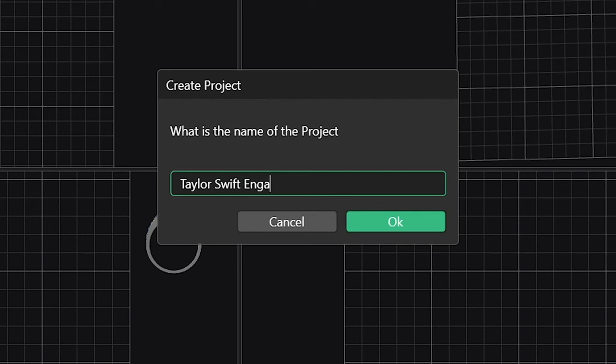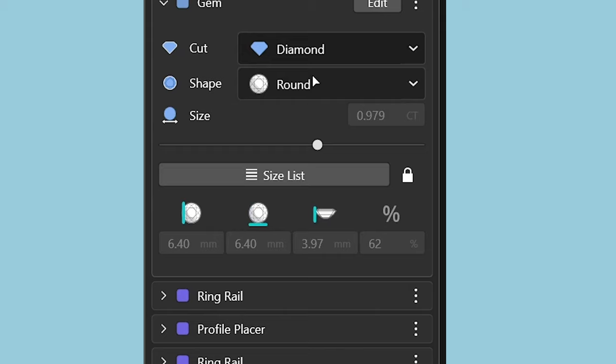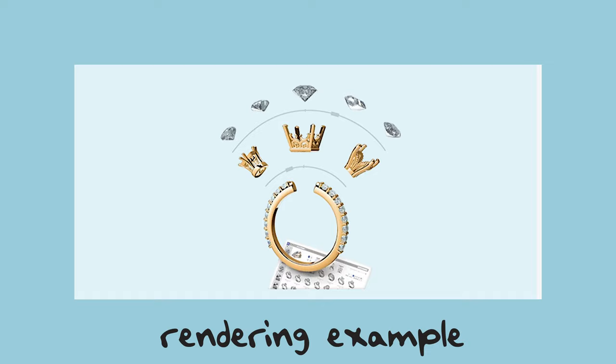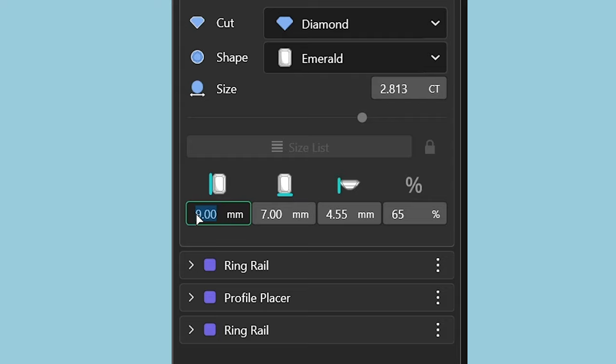I'm going to be designing Taylor's ring in CAD. I absolutely love this software, especially when I don't know exactly how the ring's going to look. This really helps me flesh out my ideas and get creative. I also get to see what the ring will look like with real-world materials. For example, with the emerald cut, I can enter in the exact dimensions of the diamond so I can use that in the design.